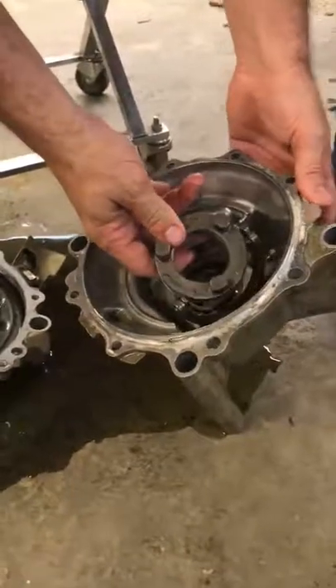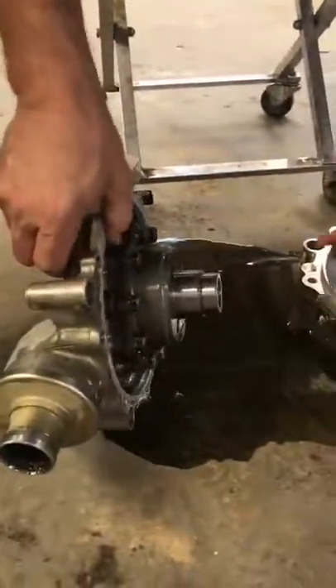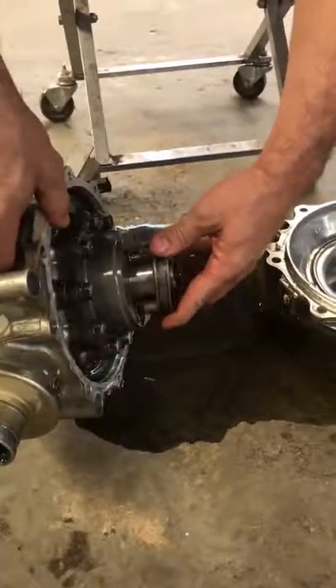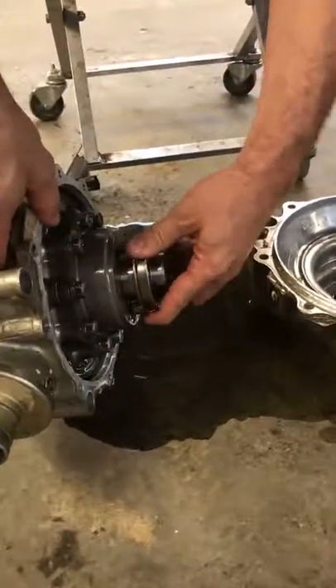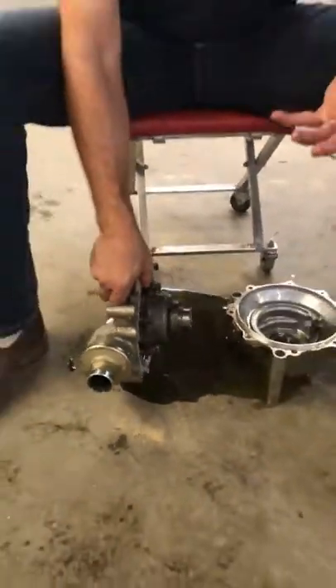As we adjust it, it moves up and down. What that rides on is this shaft right here. So in turf mode, it sits back here. When we put it in two-wheel drive, that's going to engage and lock in right there, and now we have positive traction — which is our two-wheel drive.